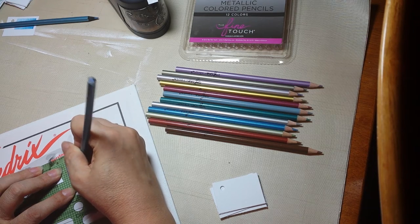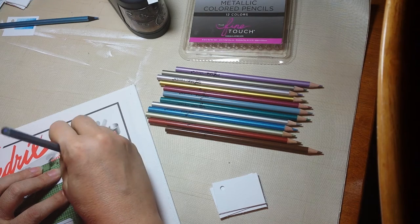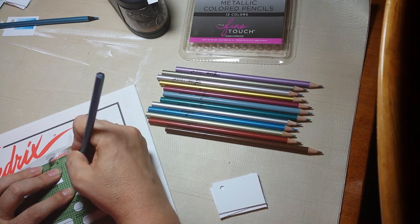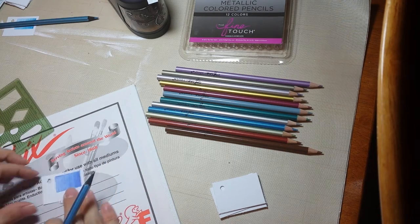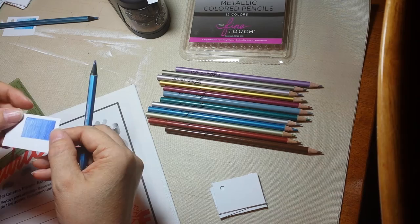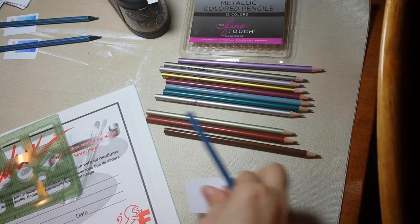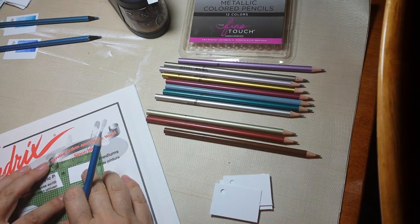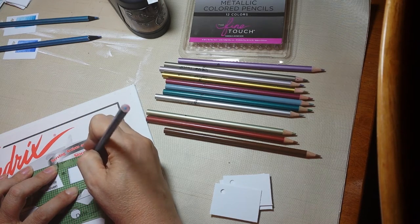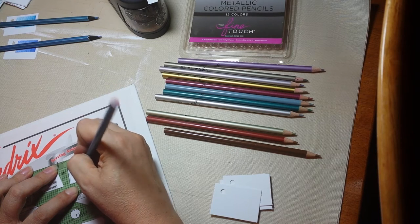Even if one is a wax base and one is not, I'm still going to mix them. I think these feel like they're an oil base — I know Marco puts out an oil base pencil but I wouldn't swear to it. Can you see that little bit of shine? It's not a high shine as far as a metallic. I don't think they're as metallic as this brand — this is the one I got from Hobby Lobby. But can you hear these scratch? These are a lot more scratchy.